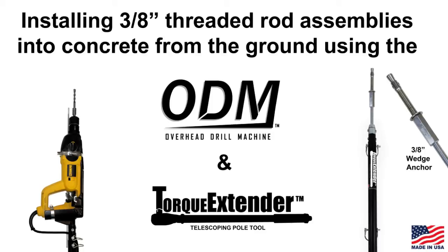This video will show you how to install 3⅛ inch threaded rod assemblies into concrete from the ground using the overhead drill machine and torque extender pole tools.